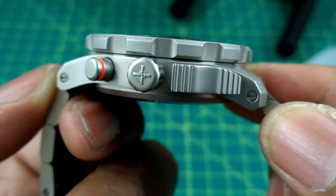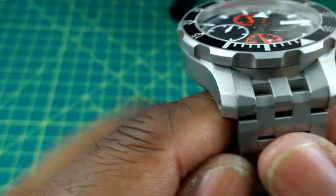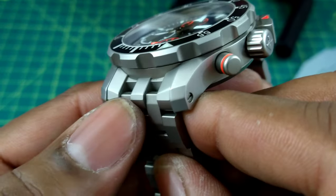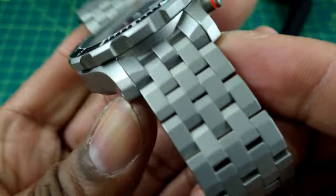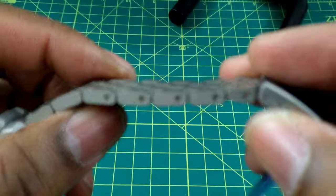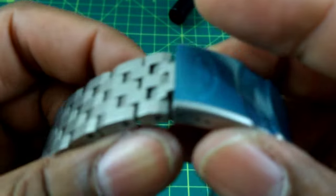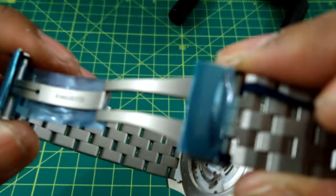You have a bracelet affixed with screws — no pins here. The case is beautifully angled and bead blasted. The bracelet fits perfectly with the case, and no attention to detail was spared when putting this bracelet together.